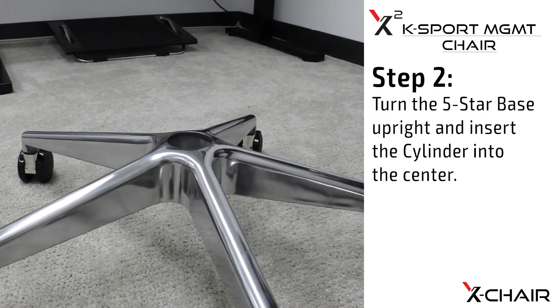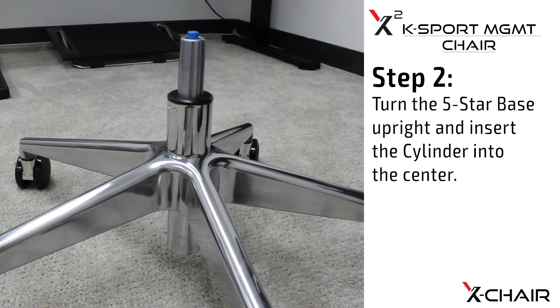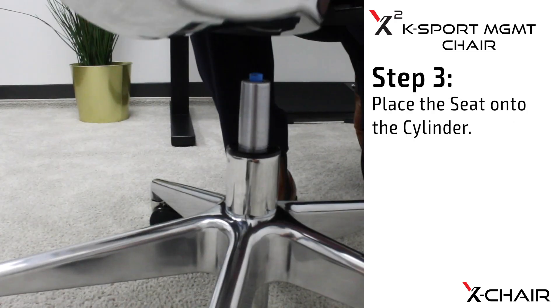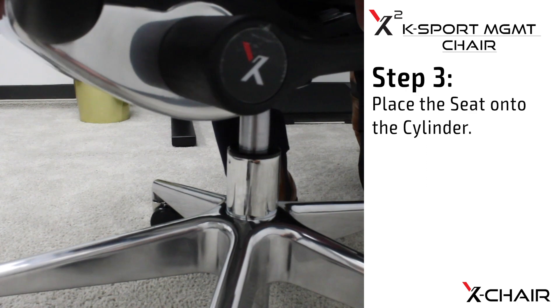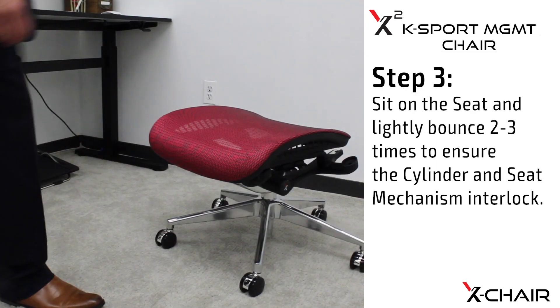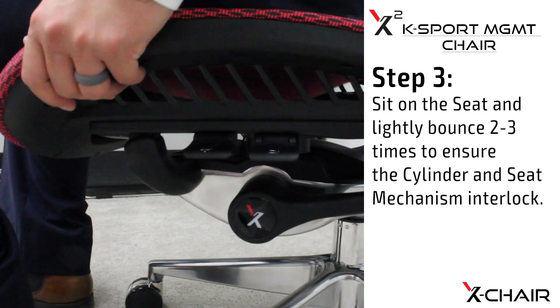Step two: turn the five-star base upright and insert the cylinder into the center. Step three: place the seat onto the cylinder. Sit on the seat and lightly bounce two to three times to ensure the cylinder and seat mechanism interlock.